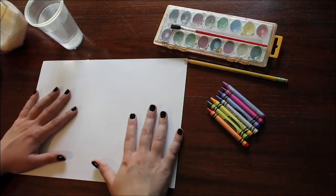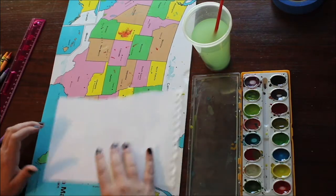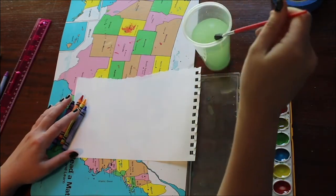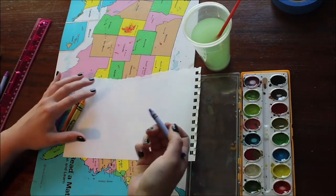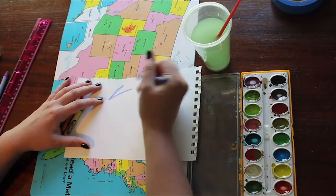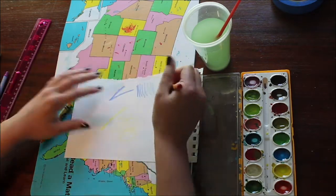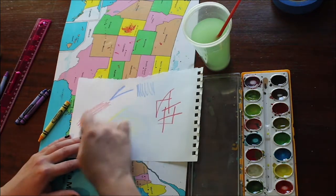Before we actually start on the larger project, go ahead and get a scrap piece of paper and grab your crayons—a whole bunch of different colors—and have your watercolors out as well. What we're working with today is combining watercolor on top of crayon. These resist each other chemically—they do not mix or combine. So I want you to do random stuff to test out this technique: use some light colors, some dark colors, go a little crazy with it, and try out different things so you know how this will work on the final project.